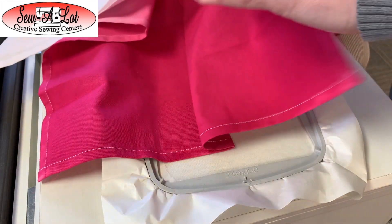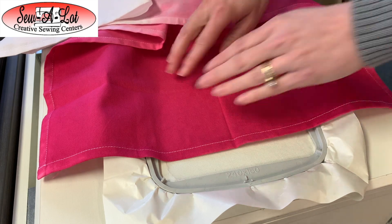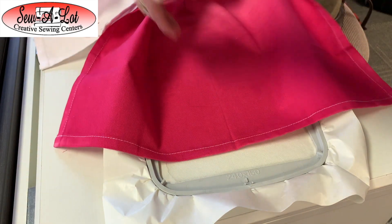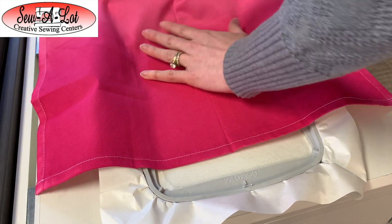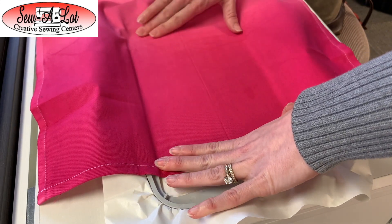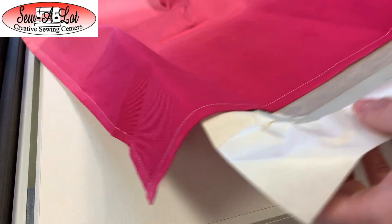I'm going to open this up and make sure this lines up with this line. I can kind of feel that stitch through my towel. Then I'm going to stick it down in place and take this back to the machine where I'm going to hoop it.